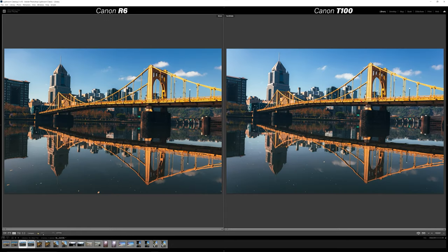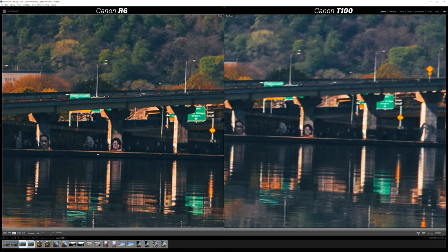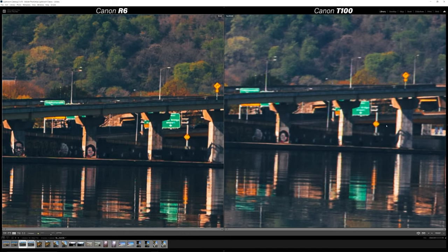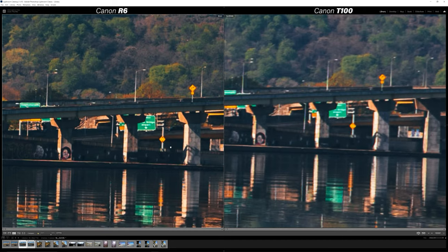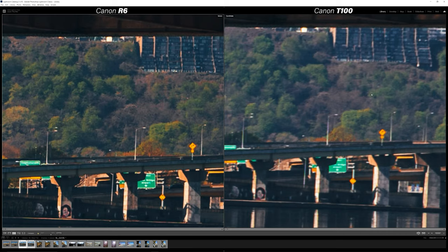Moving along to the second image — again, very difficult from zoomed out to tell which camera took what photo; they look pretty identical. You can see the micro contrast that the R6 does better in these bridge posts where the sun is hitting against it. If we zoom way in, you can see just a little more detail in the R6 — like this sign is just a blurry yellow thing on the T100, where you can actually see a little bit more of it on the R6. It is only 20 megapixels, so it is what it is.